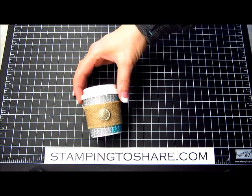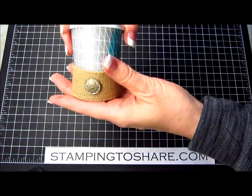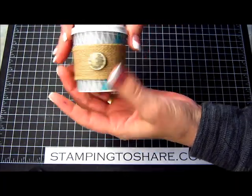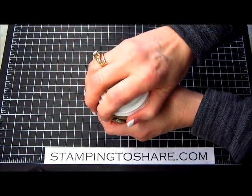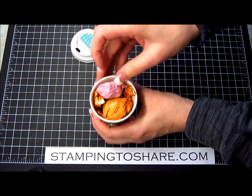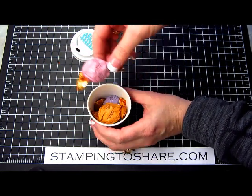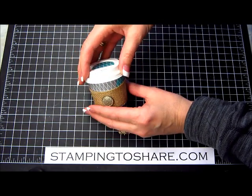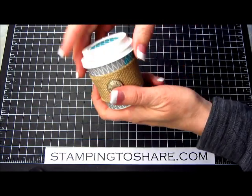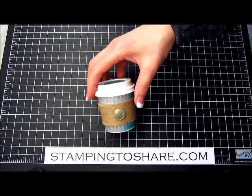I'll tell you where I got them — it's just the cutest thing. You can see it's even got a little removable sleeve, just like at a real coffee store, except this one's way cuter. On the inside, even better than coffee, are some Godiva chocolates. It fits about four of them — this is a four-ounce cup.